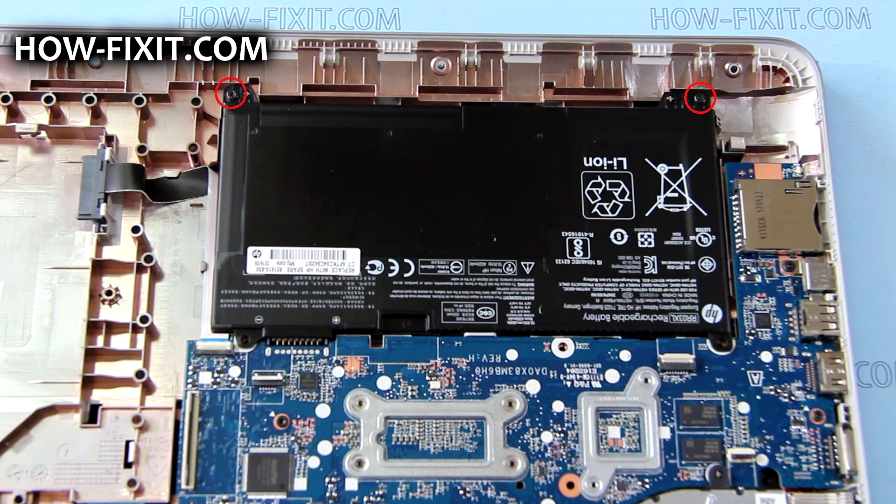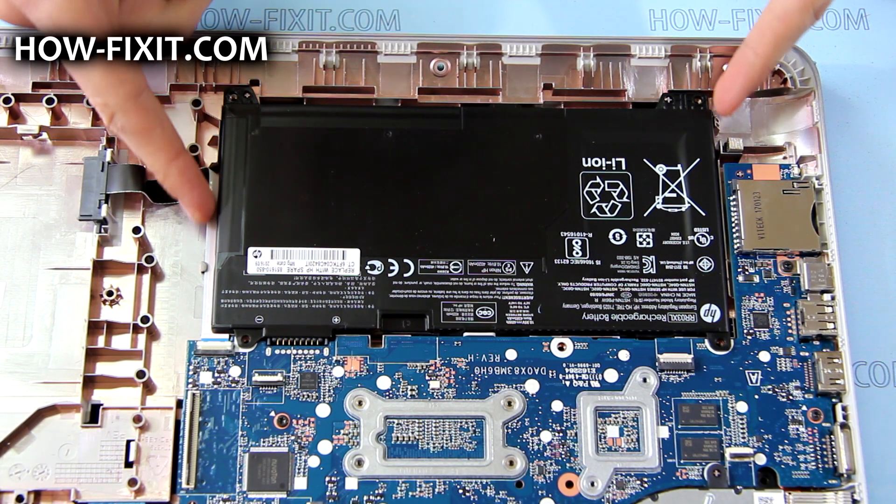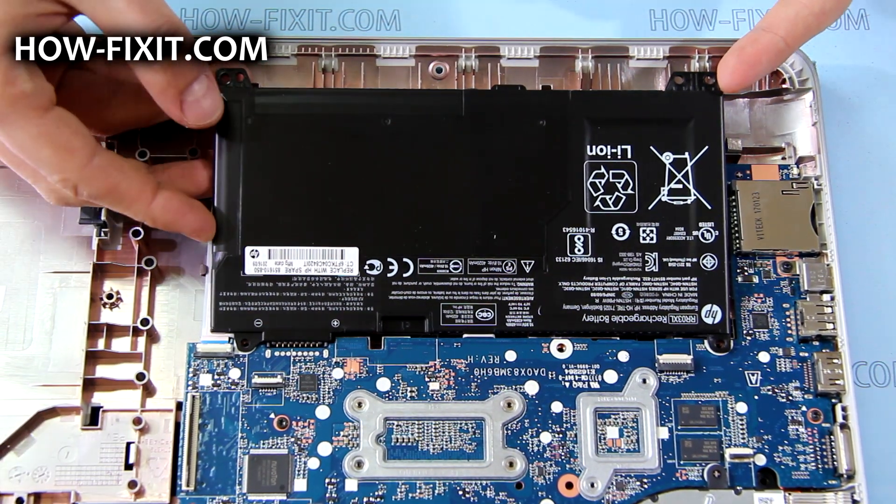Remove the screws that secure the battery. Rotate the bottom of the battery upward and then lift the battery out.